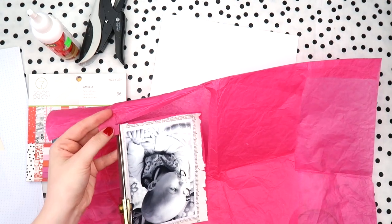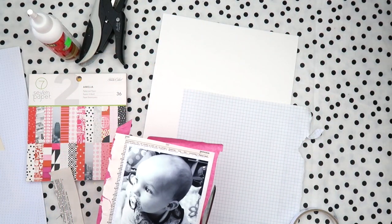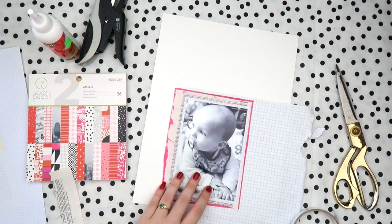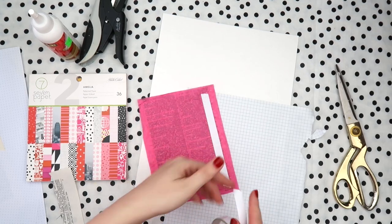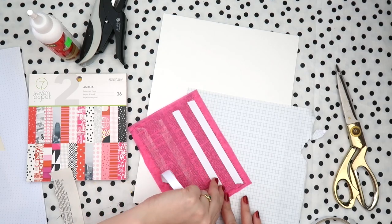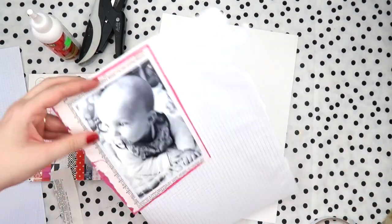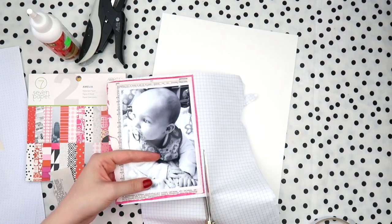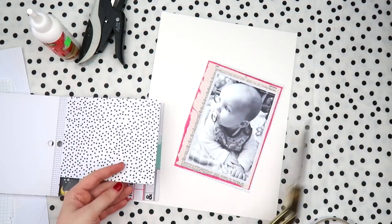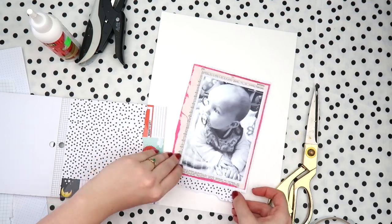Today I'm actually showing you how to use pink in a boy page. This wouldn't work maybe for a 14-year-old boy, but he's a little baby and I love him, and we associate pink and red with love — so I decided to do a pinky red page. I think having the black and white photo is a big help when doing this with a boy page, because it brings contrast rather than having everything fluffy and pink and girly.